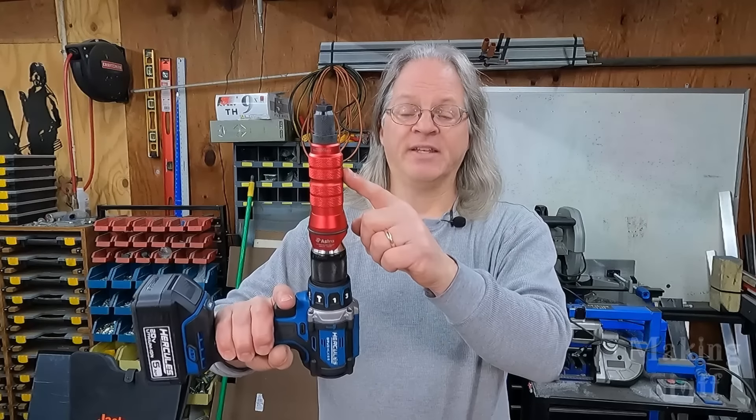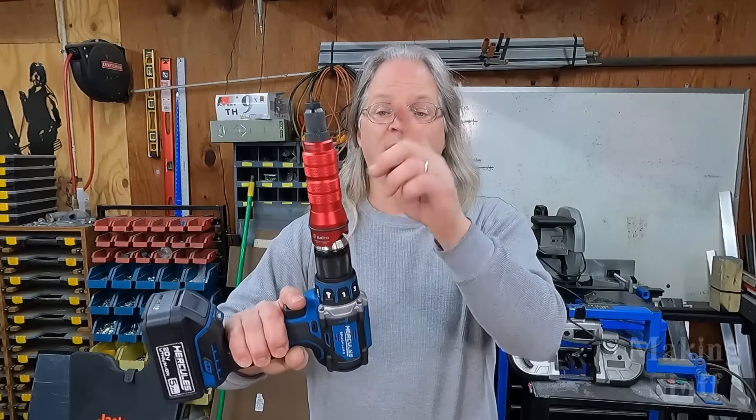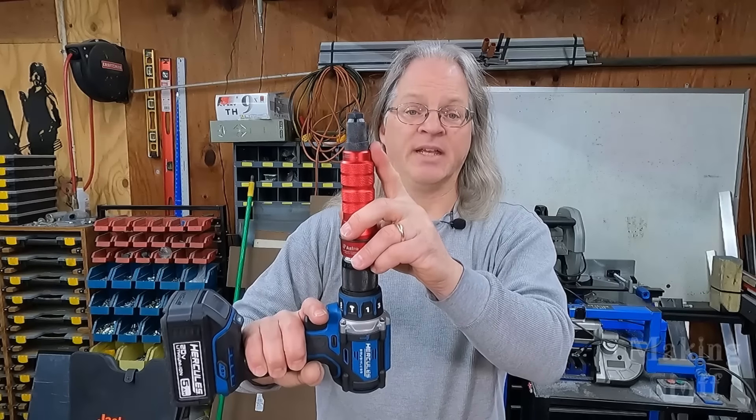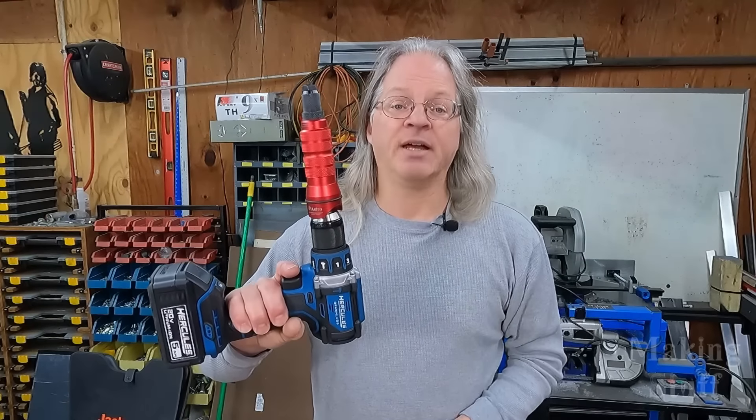That's one of the advantages this tool has over the others — it doesn't require as much space. All I need to do is set this into place and pull the trigger on my cordless drill, and I can set a Rivnut.